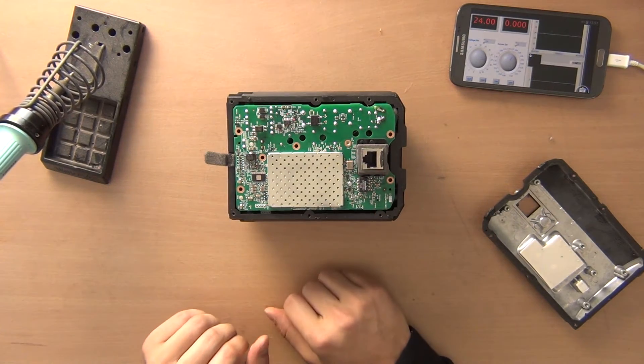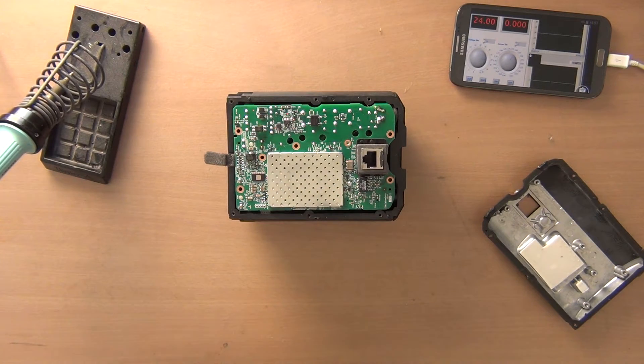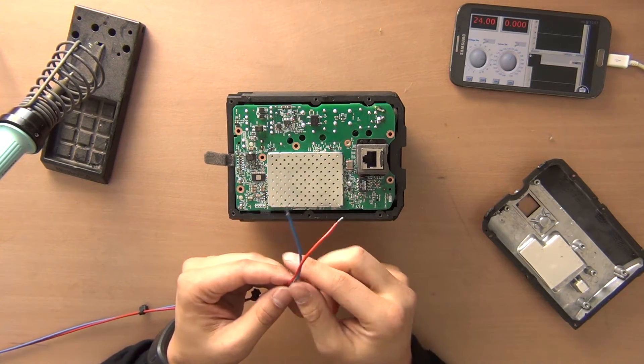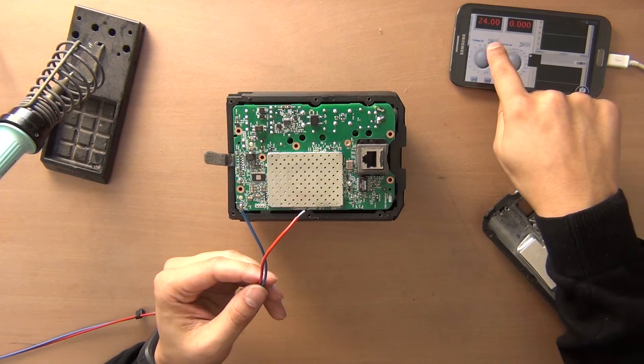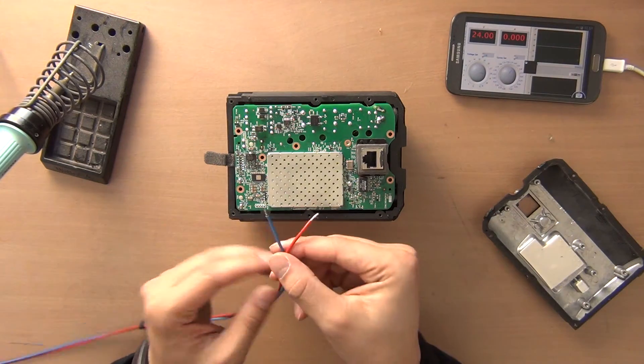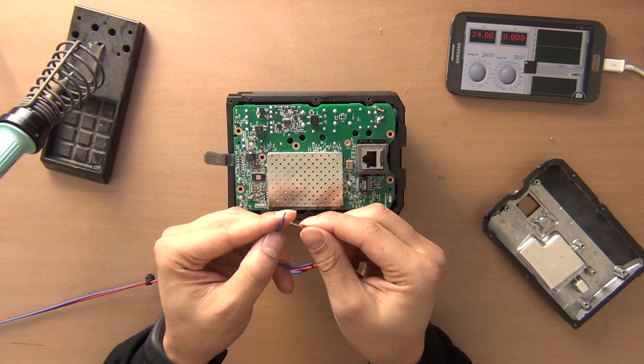We need to connect the 24 volts to this side of the PCB. I have two colors of a power supply. As you can see it is now outputting 24 volts. So when I'm making a shortcut you will see it on this screen that the current will flow.